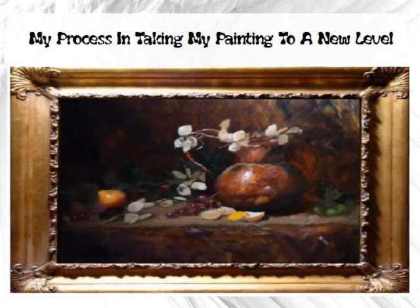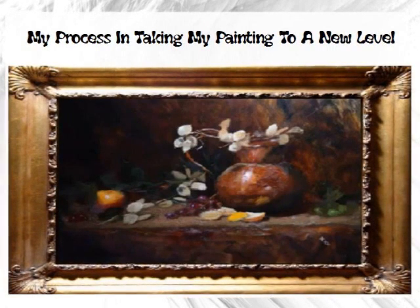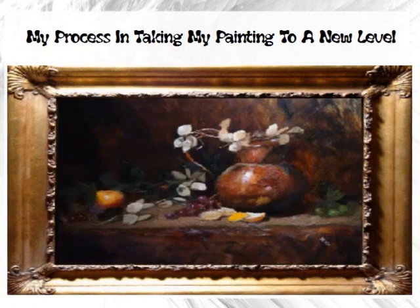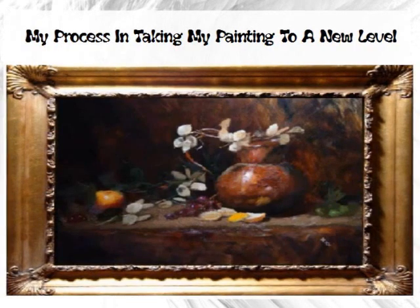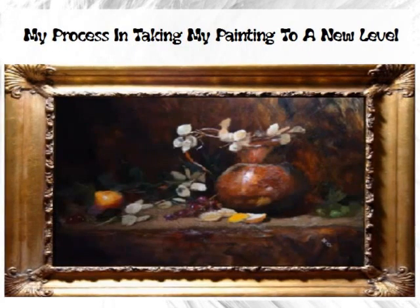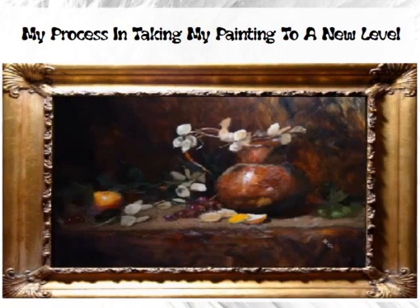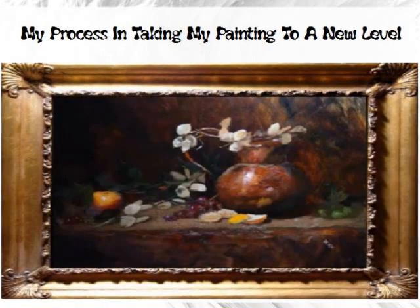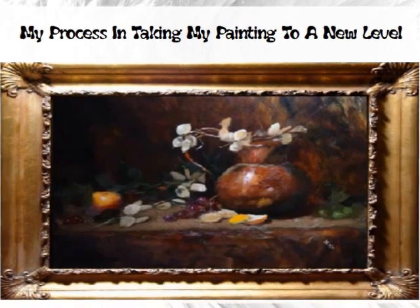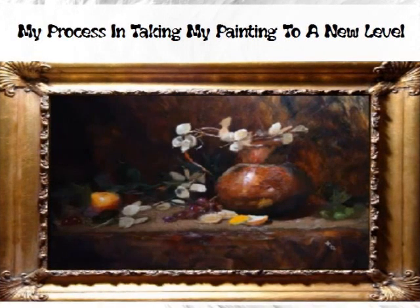I've got some green grapes I want to put in, but I want to leave them abstract — they need to be resolved more though. There's also a hump on the table we'll have to deal with. The grapes might be a little too blue, putting them a bit out of the color harmony, but I'll wait to decide because if I don't put the bowl in, I may use some of that blue as the discord element. That's my thinking process as I go through this painting.